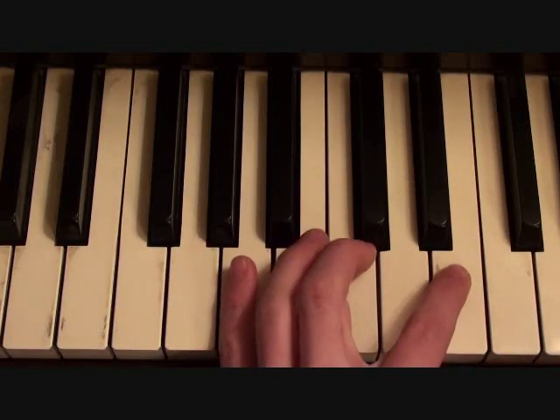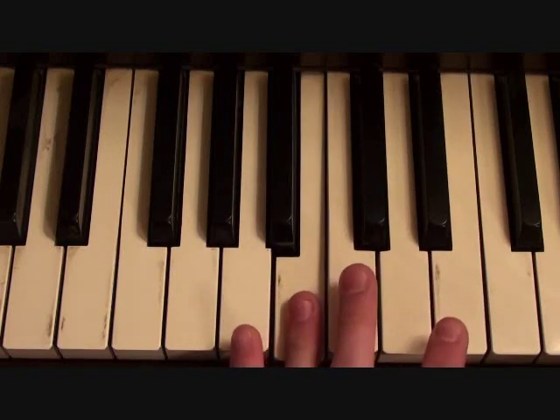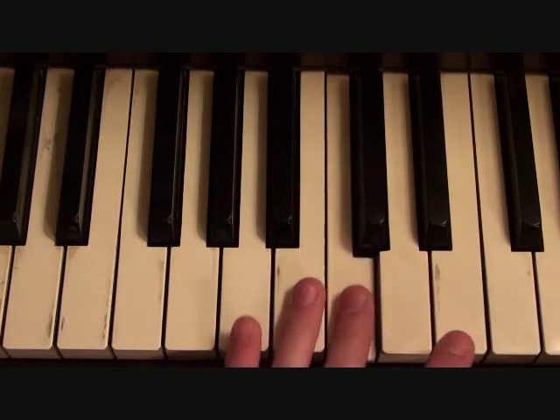So ready? You have your A, A, C, E, E, C, B. And that just repeats again, so you go A, A, C, E, E, C, B.